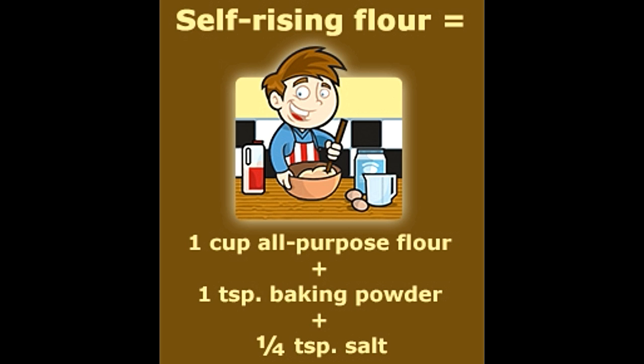The difference lies in two additional components added to self-rising flour: baking powder and salt. However, this small quantity plays a major role in differentiating these two kinds of flour. The formula is: one cup all-purpose flour plus one teaspoon baking powder plus one quarter teaspoon salt equals one cup self-rising flour.